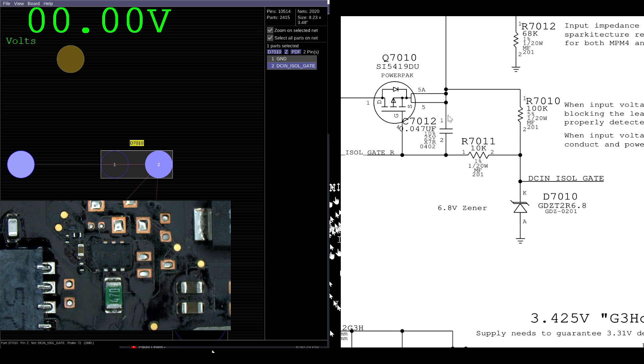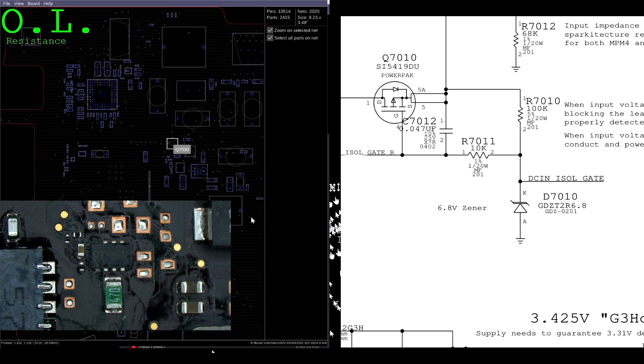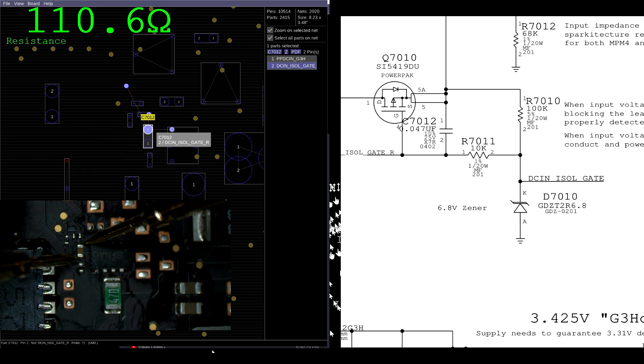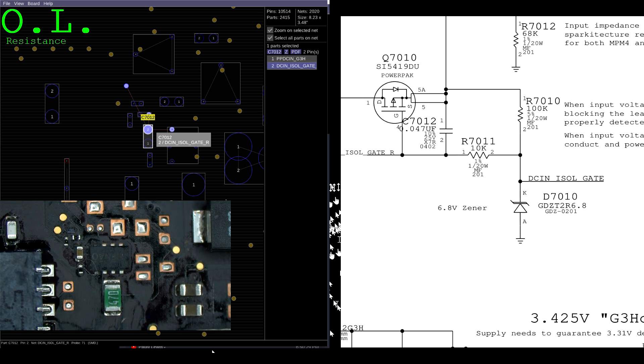Actually three possibilities. Behind door number one: Q7010 is internally shorted — source shorted to gate. Behind door number two: the capacitor C7012 between the source and gate is shorted. Behind door number three: the diode is bad. We can figure out if one or two are the case by measuring the resistance between source and gate. We get 110 kilo-ohms, so that's not the case.